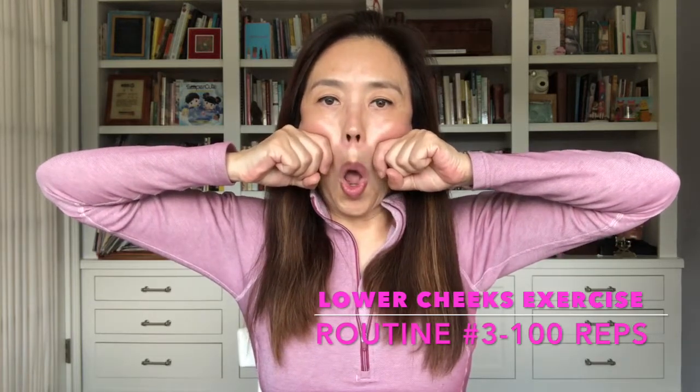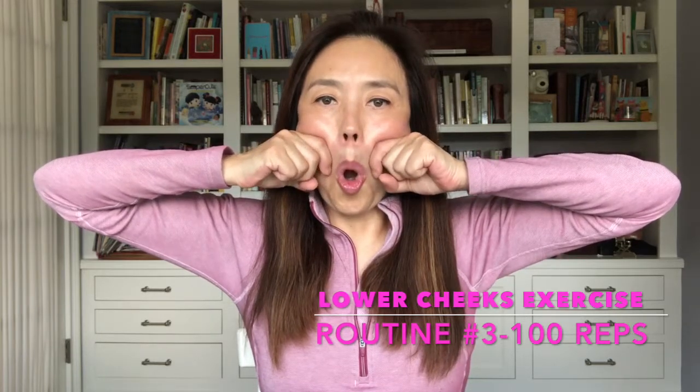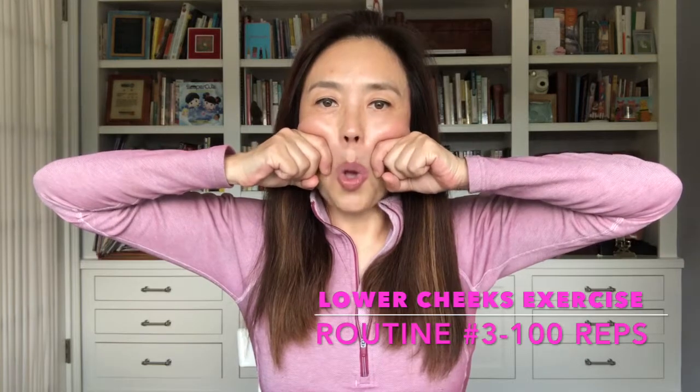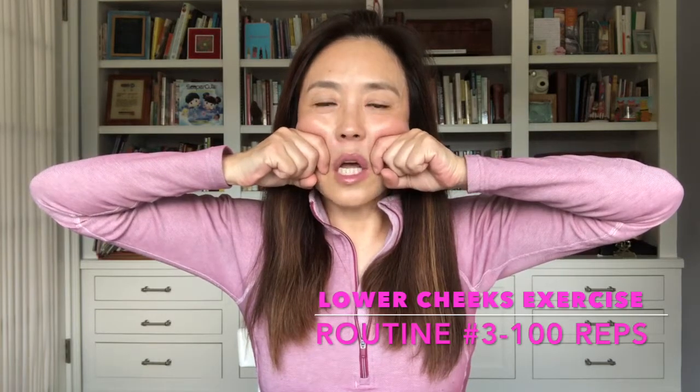Sit up straight. Sixty-one, sixty-two, sixty-three, sixty-four, sixty-five, sixty-six, sixty-seven, sixty-eight — focus. Sixty-nine.